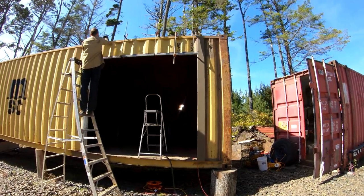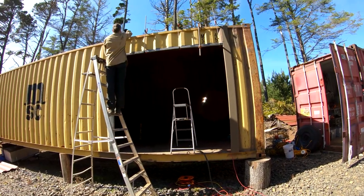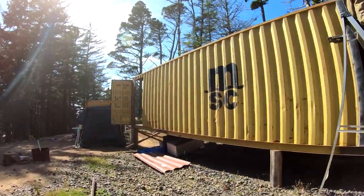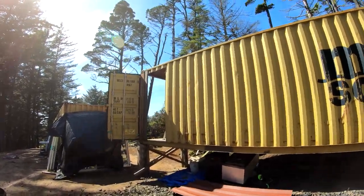We've got the first opening on the third container complete. That will be the frame for a sliding glass door. And this one as well, over here, but we haven't finished it yet.